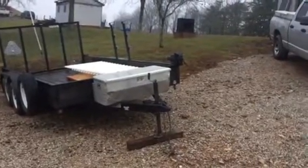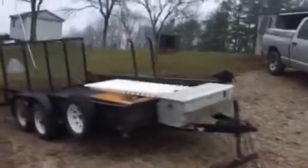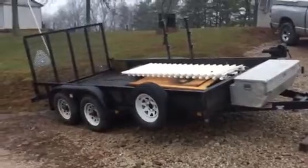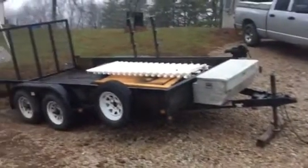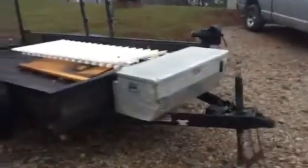Good afternoon YouTube. I'm going to talk today about my tandem axle utility trailer. It's a 6'10" wide by 14-foot length Patriot trailer, made by Patriot. It's heavy duty, rated for 7,000 pounds. I bought it at Majestic Trailer and Hitch in Akron, Ohio.